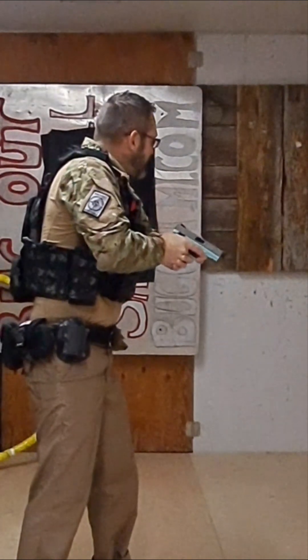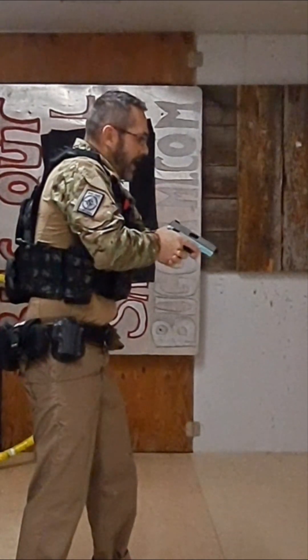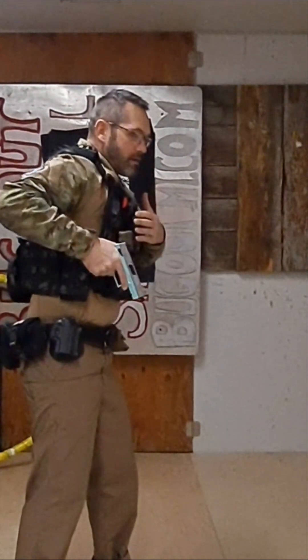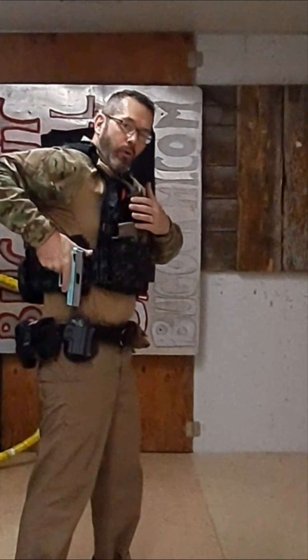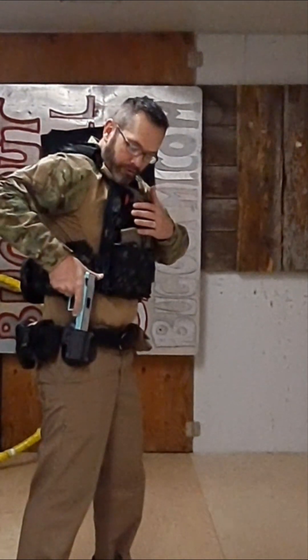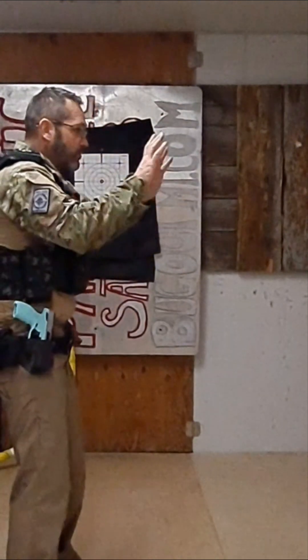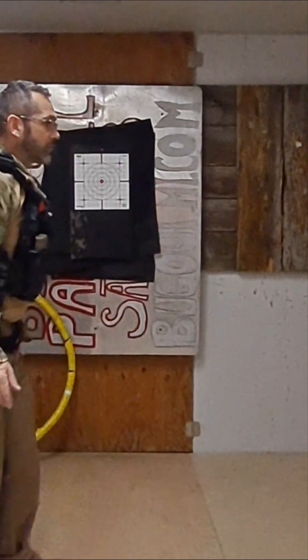Seven: bring it back and take a look around — make sure you don't have any demons on your shoulder. Eight: grab your shirt, bring it to a holstered position, we'll call it. Nine: I holster it. Ten: I'm back to where I was. That's it.